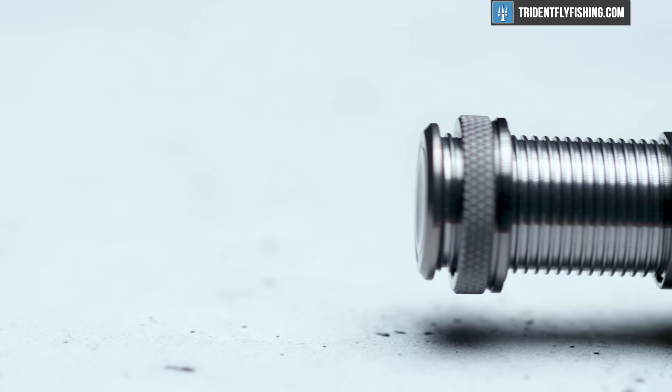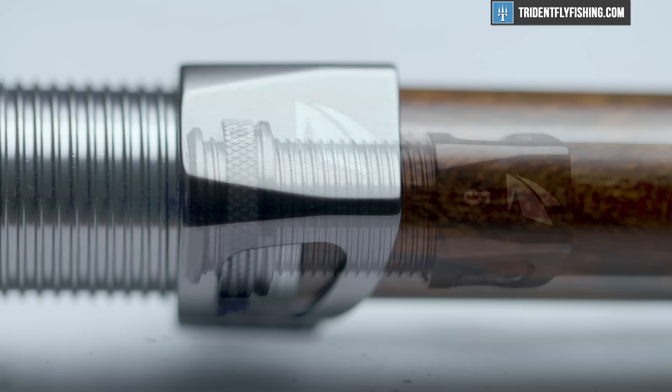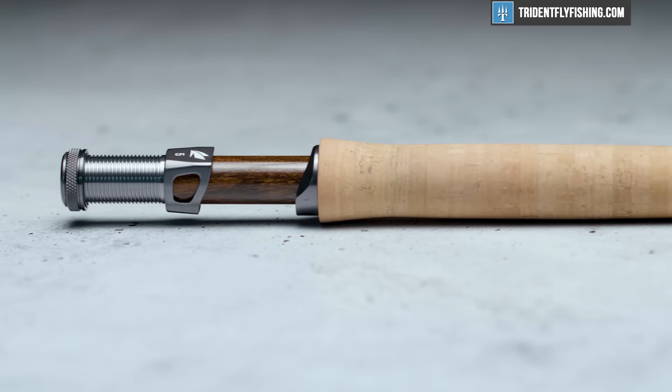First, we're going to start out by showing you the features on this new R8. Starting from the bottom, like we always do, you've got a single uplocking reel seat on this nine foot five weight. It's got a nice five on that reel seat so if you've got lots of rods you can quickly identify it. The insert here is a zircote wood, which is supposed to be a sustainable hardwood. Sage has used their fantastic snub nose half wells grip here.